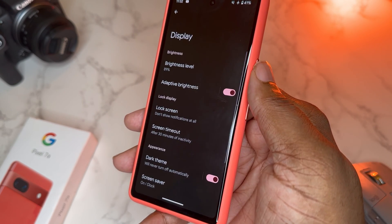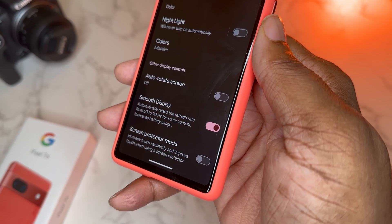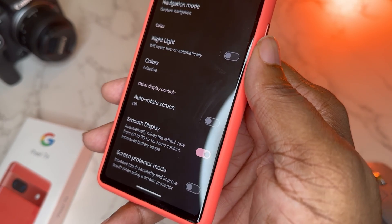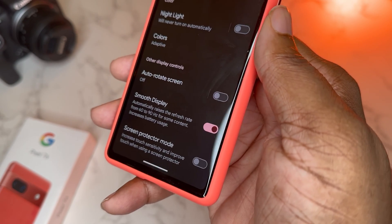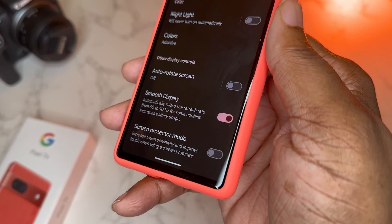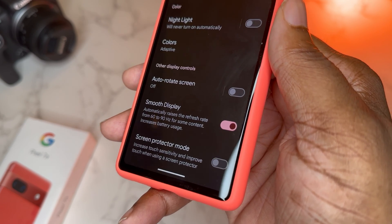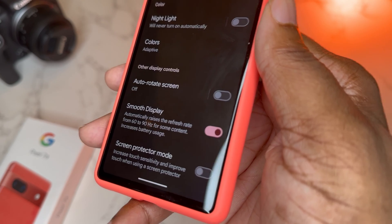In display settings, the biggest thing I like is Smooth Display — that takes your device from 60Hz to 90Hz. That's when you get the best look and best scroll on your Instagram or Twitter feed, and the best gaming experience. 90Hz is really good for gaming. Flagship phones use 120, but 90 is definitely a nice experience on this display. It does use a tiny bit more battery, but all my testing shows I'm still getting good performance with 90Hz on. If you want a good experience on your Pixel 7a — which is an upgrade over the 6a — definitely turn that on.